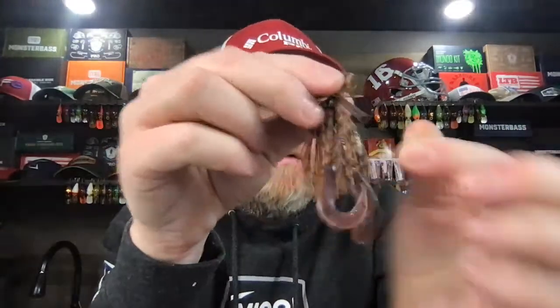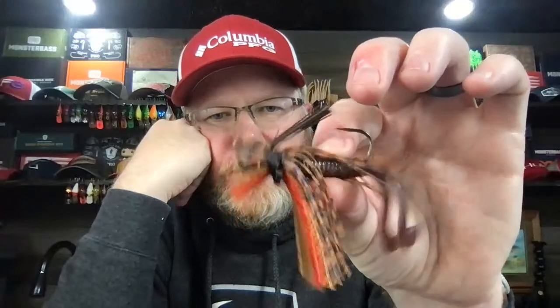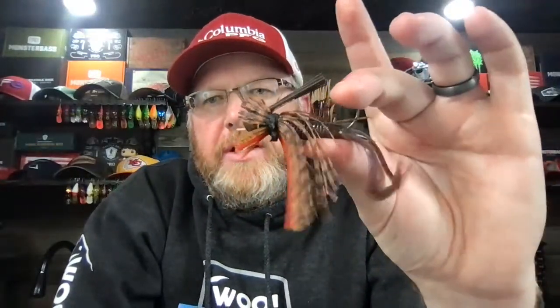Another thing I fish a lot in the winter is the jig. I'll go to a finesse jig — something similar to this — maybe a little creepy crawler twin-tail grub on it. Light head — quarter ounce. Three-eighths ounce is probably the heaviest I go in the wintertime, though I throw a half sometimes too. But I love jig fishing.